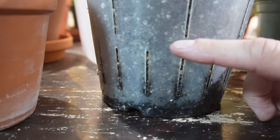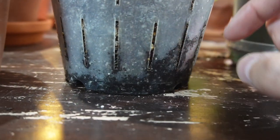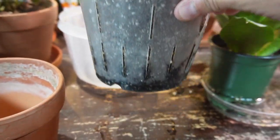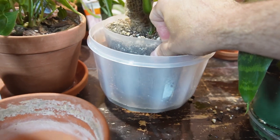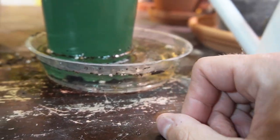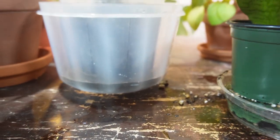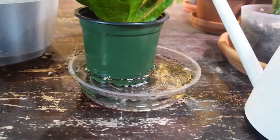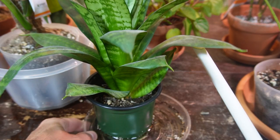I had filled the container with about an inch of water and the moisture line is now almost maybe an inch and a half. I'll put that back in and let it soak up — you can add more water if you want. If the plant still looks a bit dry, you can add more water after that.